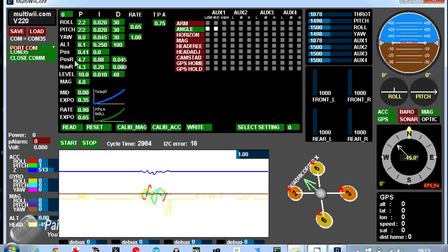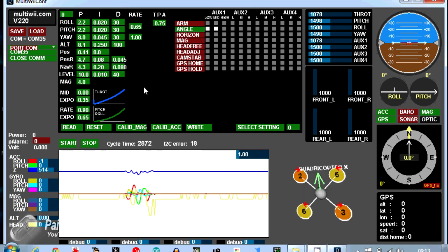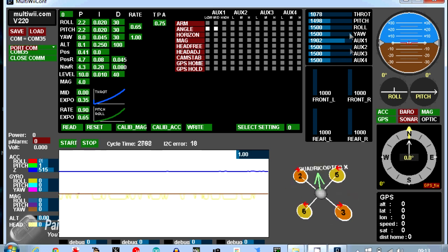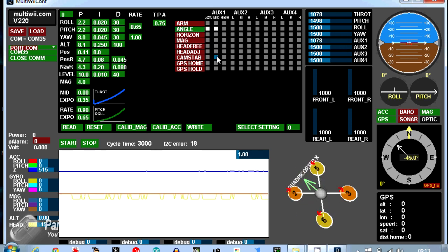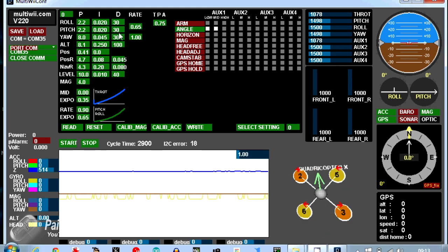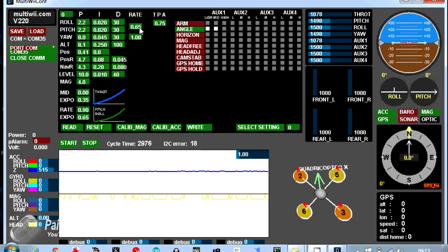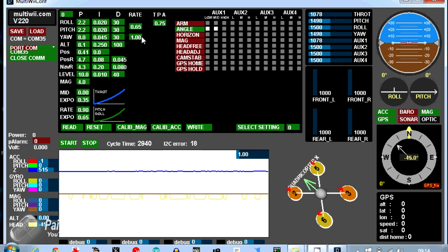We can now see the PID settings. I'd recommend screenshotting this display and saving it so if anything ever happens you can set everything back. As I flick my modes, you can see auxiliary one going from angle — which is the self-level mode and is the default — and as I turn it up into the third position, it disables all of the modes, so we're basically in rate mode. The rates show how quickly things change. Walkera have set a nice high rate on the yaw or rudder axis, which for me is where it needs to be, as MultiWii can be a little slow around the yaw axis.